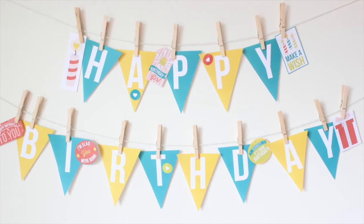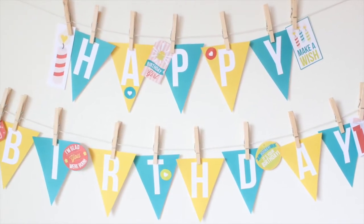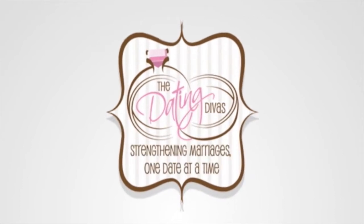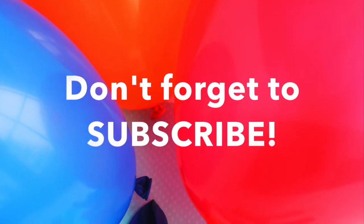For any birthday and any age, the Dating Divas have you covered. Get your own party kits at the Divas store today.